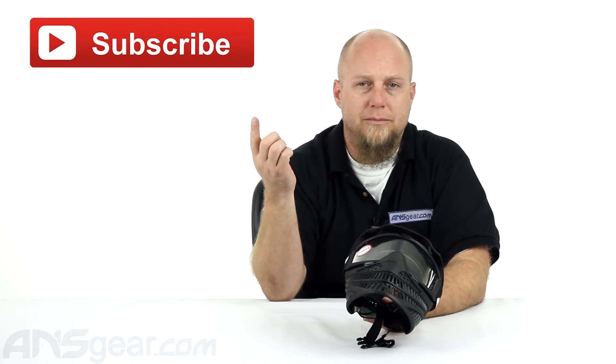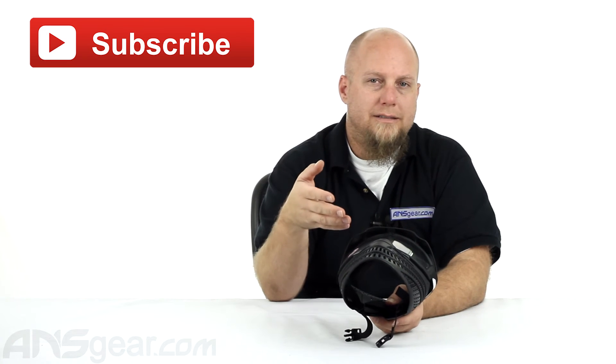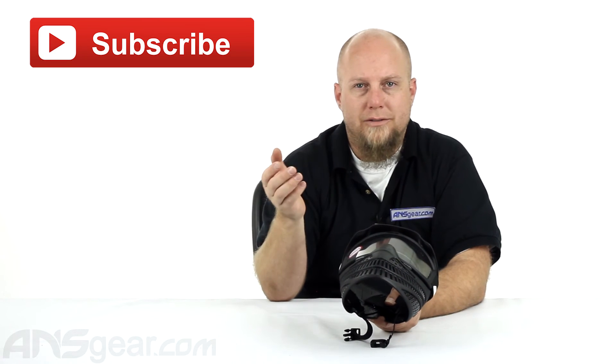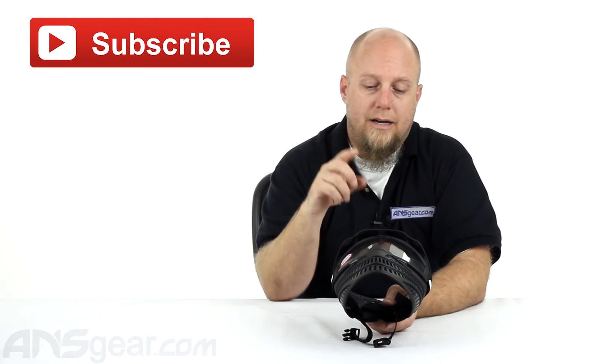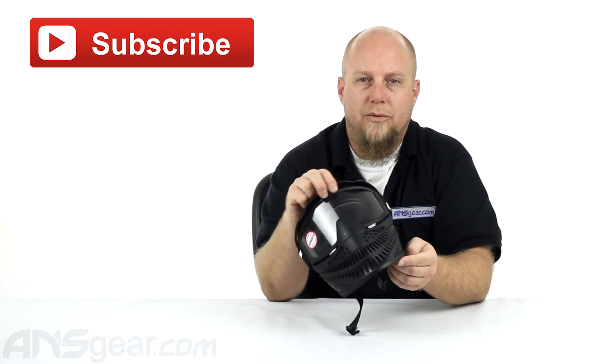As always, click the subscribe button — it helps us out. In the comment section, leave your comments, leave your questions. If you have one of these masks and you love it or hate it, put up your comments right there, let people know what you think. If there's anything you'd like to see, put that in there as well, that way we can do videos that you guys want to see. Check this one out, the JT Raptor, available through the website. Order yours now through ansgear.com.